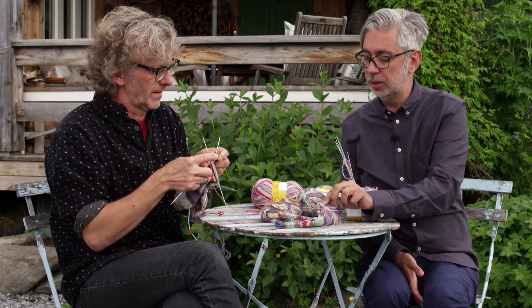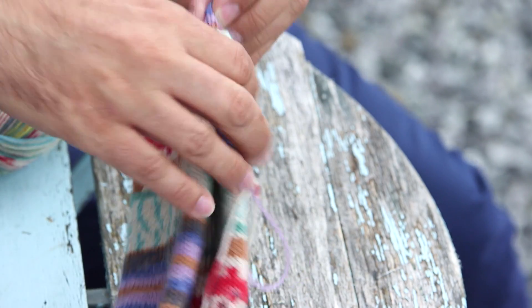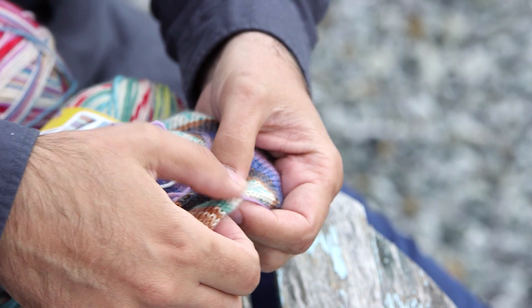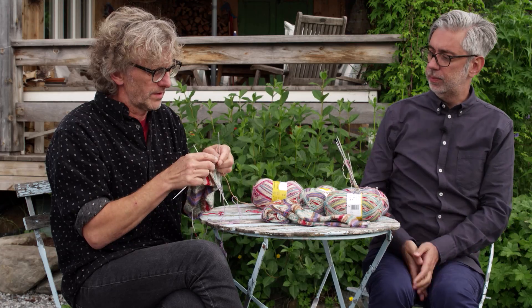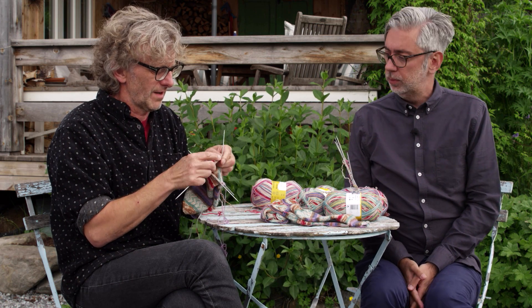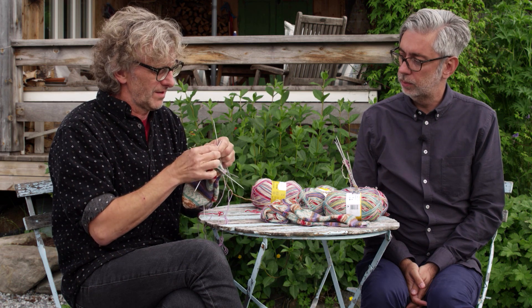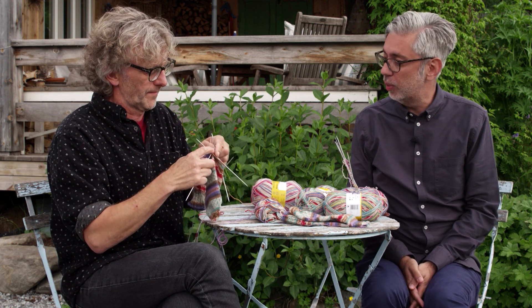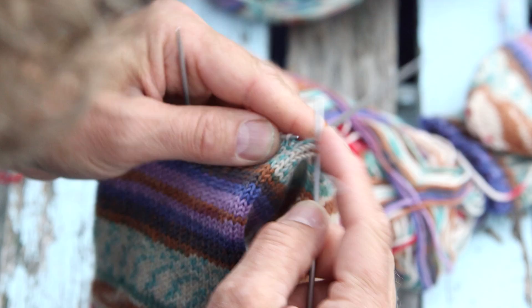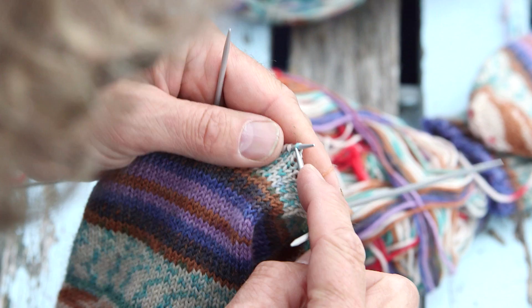There are going to be holes on the sides — that's supposed to be like that and you just sew them. Then you continue knitting around and decrease on every second round, but you have to decrease on the same side as the increase. You knit the four needles first and then I'll show you the decreasing.